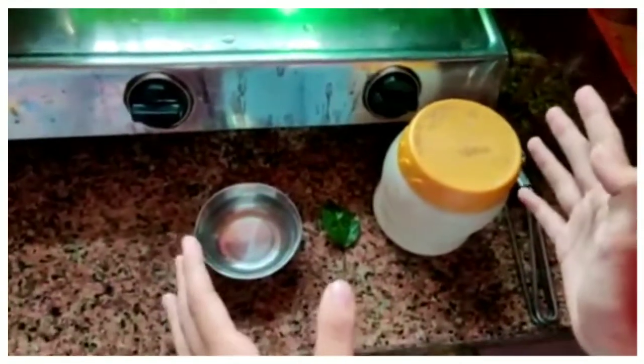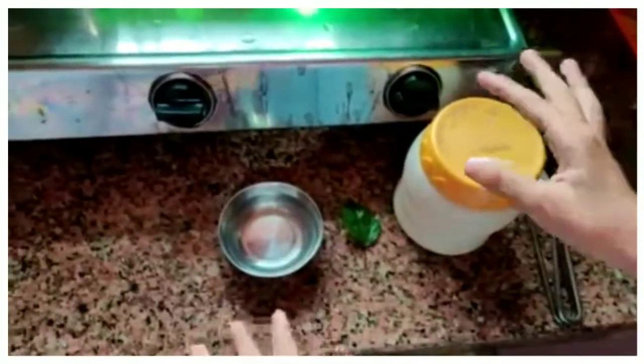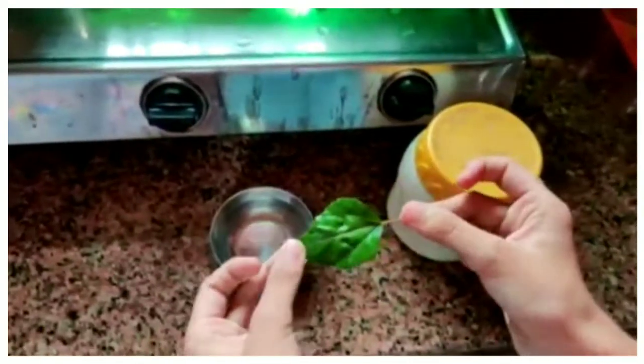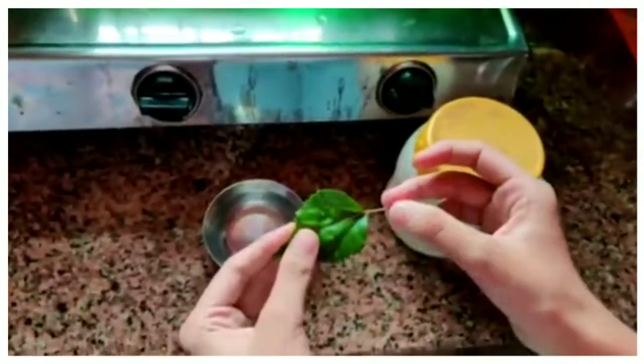Hello everyone, my name is Idhima and today I will do one experiment in which I will show how to remove the chlorophyll from a leaf and how it will look after the chlorophyll has been removed. So let's begin.